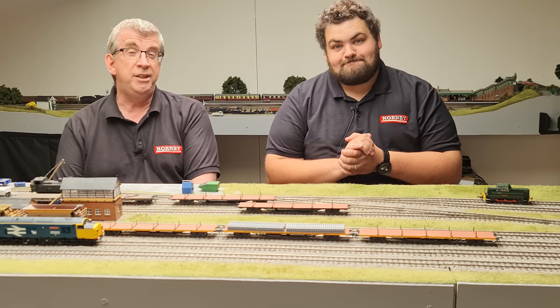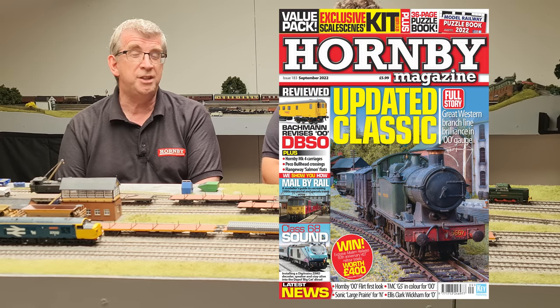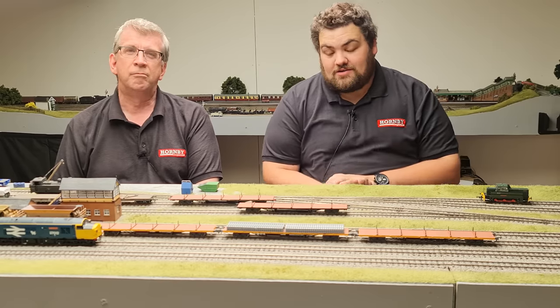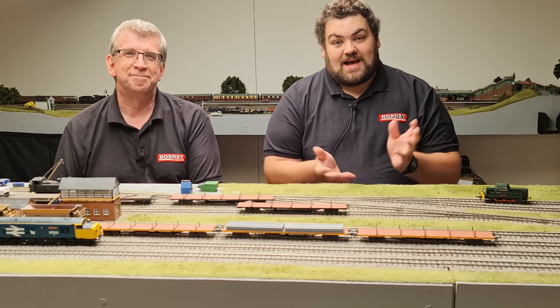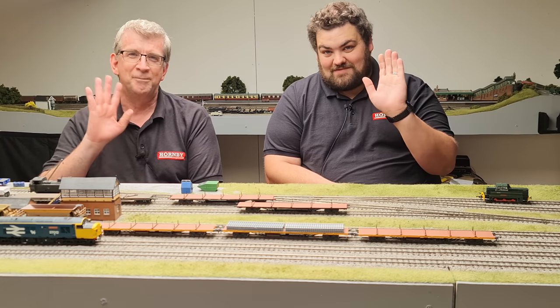For those at home interested in the full review, you can see it in the latest issue of Hornby Magazine, which is HM183, the September 2022 edition. You can also read the full review on keymodelworld.com. That brings us nicely to the end of another video here in the Hornby Magazine workshop - thank you very much for watching, take care, and we'll see you in the next one. Bye for now.